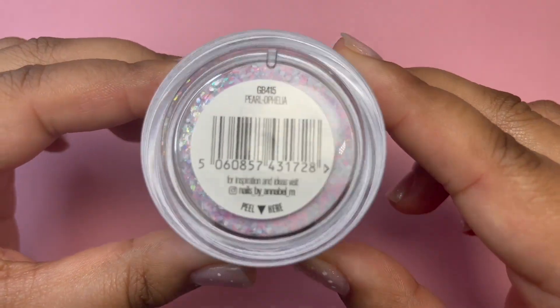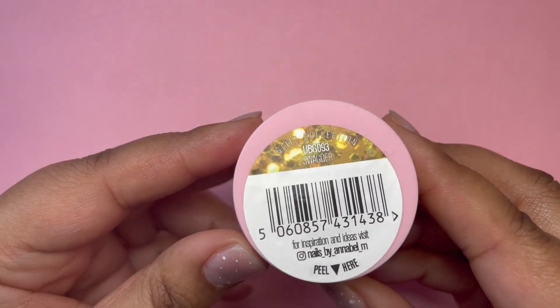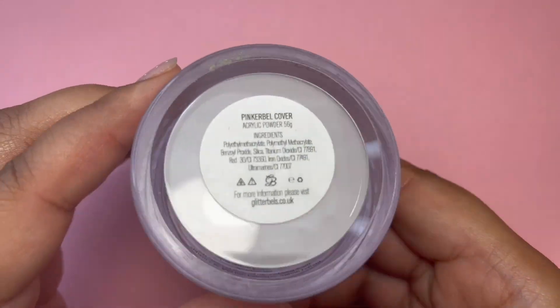Hi guys, it's Leigh. I hope you're all doing well. I'm just coming in with a cute mermaid vibe tutorial for you today.